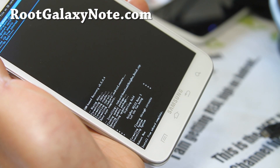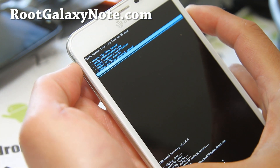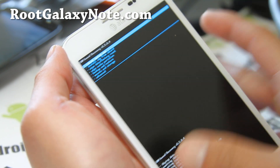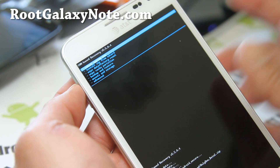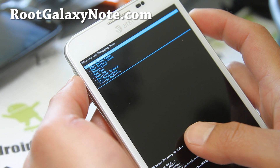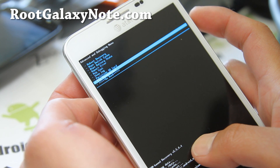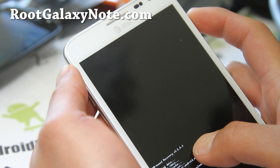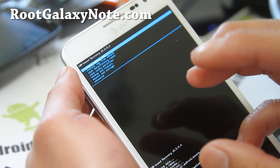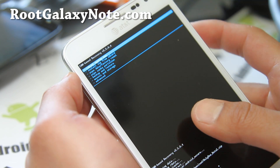It says install from SD card is complete. Go back and reboot system now. By the way, don't touch anything else — a lot of people will go into advanced and start messing with partition SD card, fix permissions. I know some people tell you to do that, but seriously, you don't have to touch anything else. Sometimes you can break your phone if you mess with the wrong things.